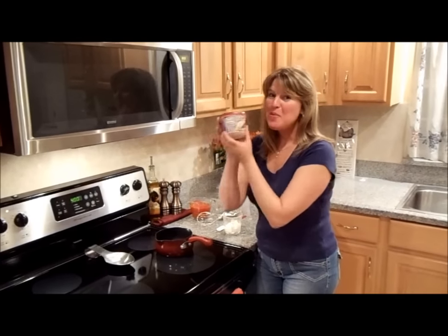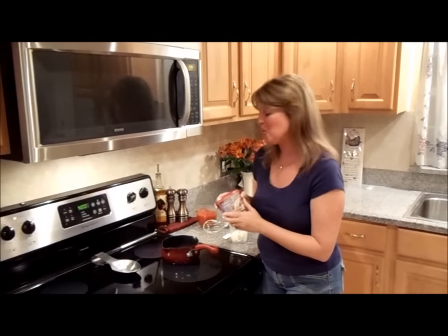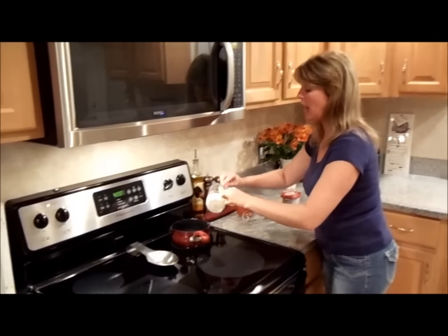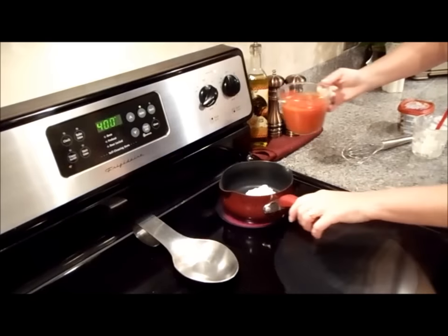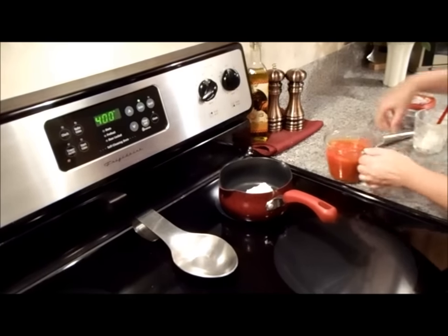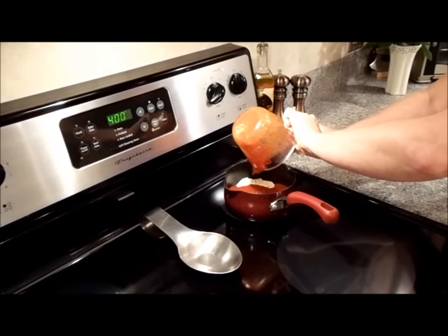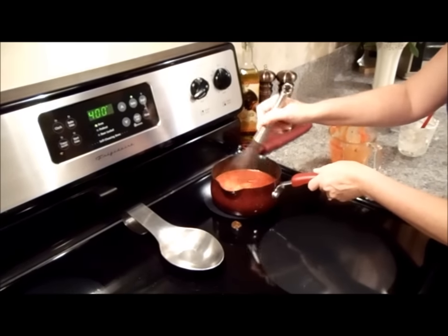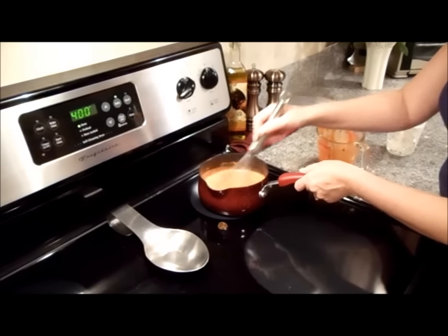Remember when I said I saved two ounces of the savory garlic cream for later on? It's later on and it's time to make a sauce for our stromboli. On medium heat, you want to use a small sauce pot and add the two ounces of remaining savory garlic cream. To the cream we want to add 12 ounces of pizza sauce. You want to whisk the two until well blended and keep on low until the stromboli is done.